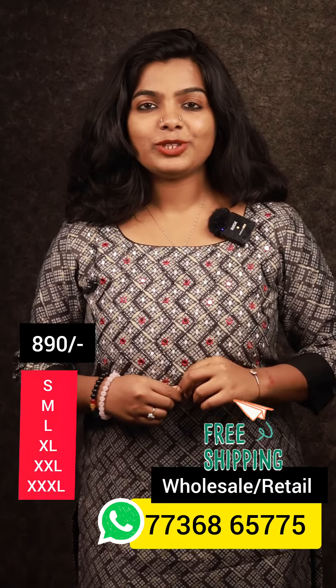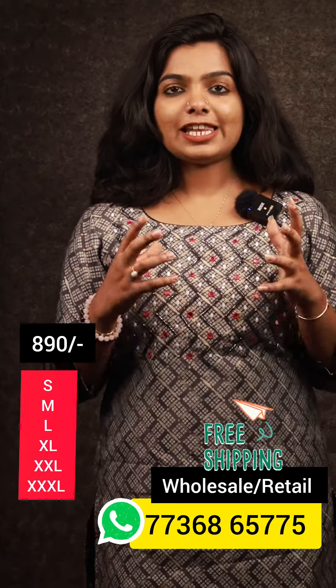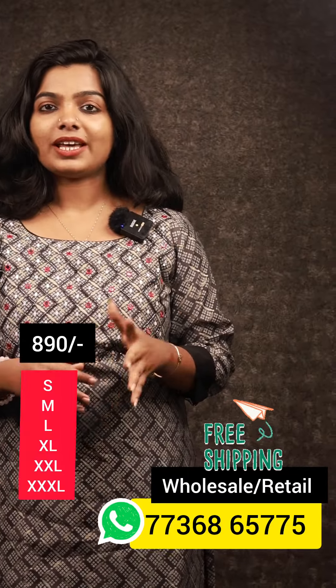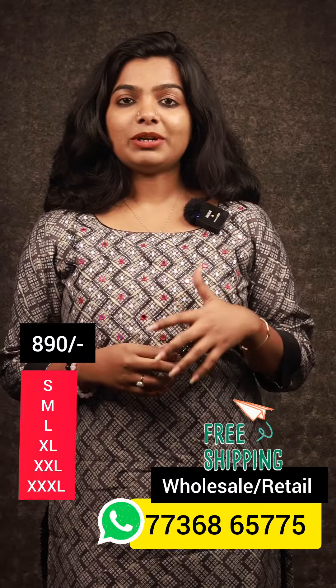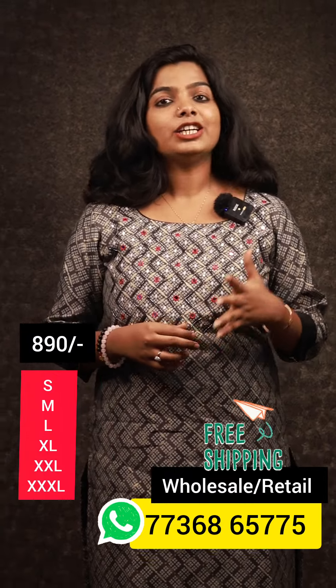Hello Viewers! Welcome to our new video. You can see all of the colors that you have requested. We have a triathlete type of prints. They are provided with free shipping.